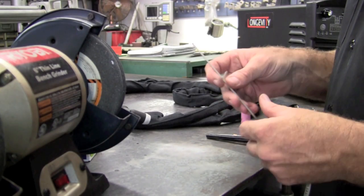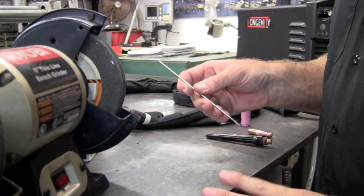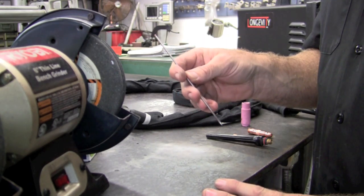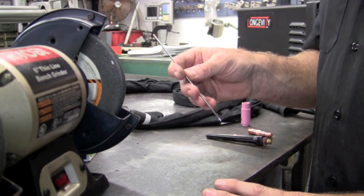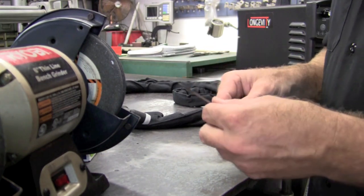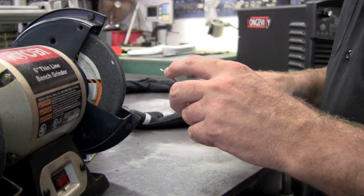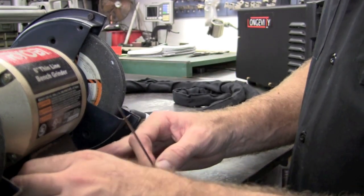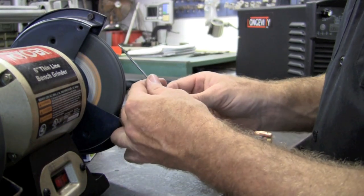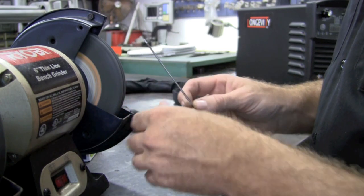Now let me talk about tungsten. There are three different tungstens you can utilize in this machine for both AC and DC process: the 2% ceriated, which is orange; the 1.5% lanthanated, which is gold; and the 2% lanthanated, which is blue. I'm using 3/32nds size. You always want to sharpen it lengthwise to about two times the thickness of your tungsten, using a dedicated grinder so it doesn't cross-contaminate.